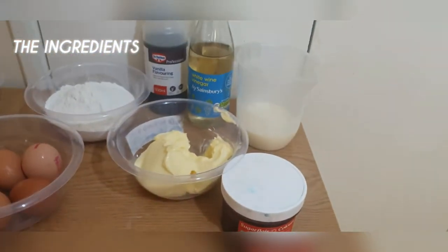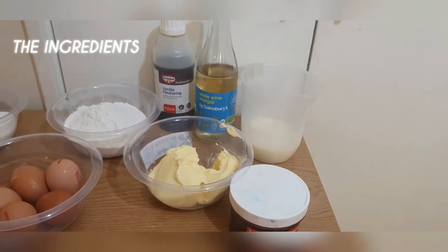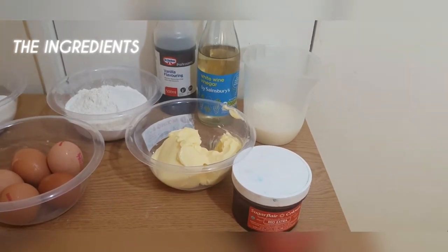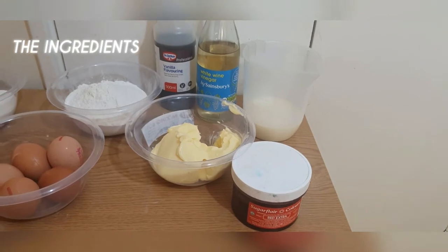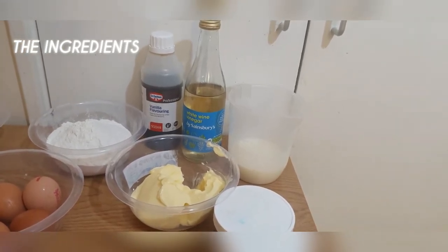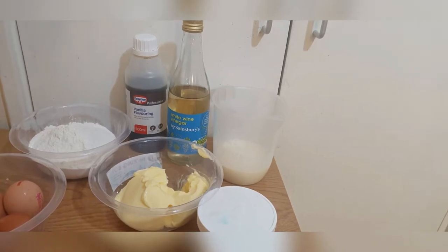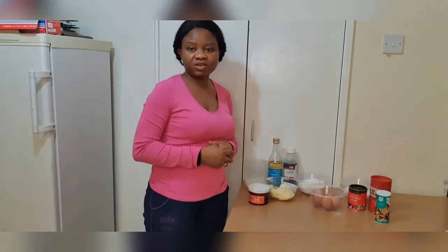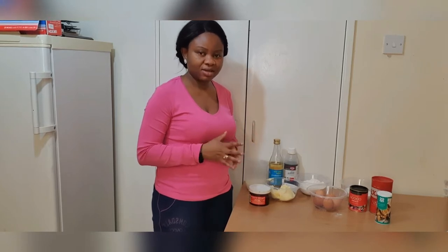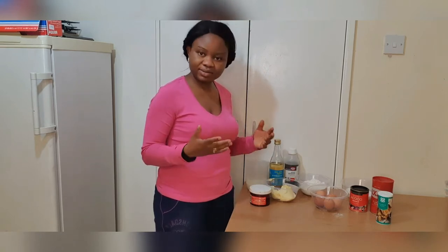Regarding buttermilk — it is sold on its own, but if you don't have it at home, you can make your own using one cup of full-fat fresh milk and two tablespoons of freshly squeezed lemon juice. Mix them together and set aside for about five minutes. My oven is already preheated to gas mark three, which is 160 degrees centigrade.